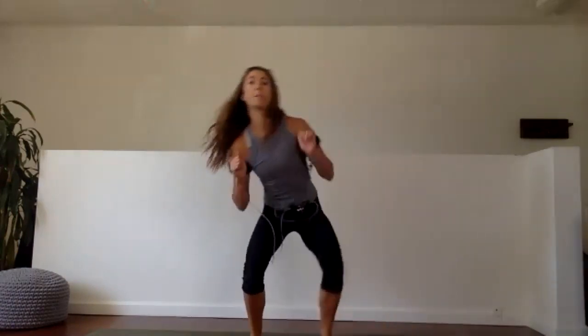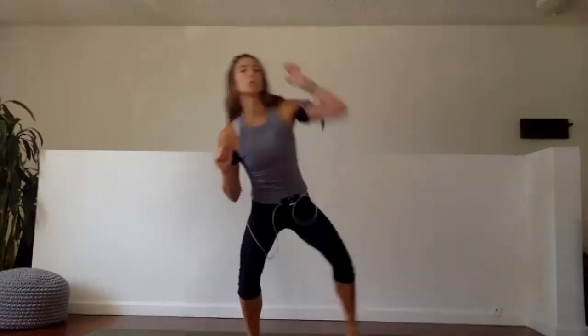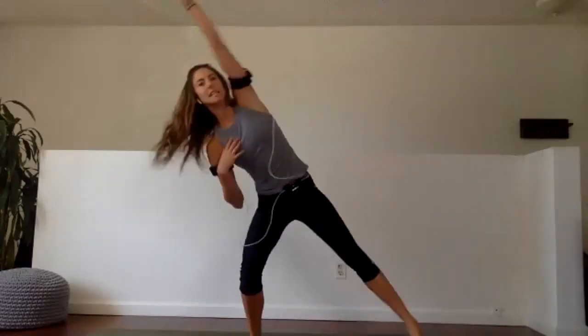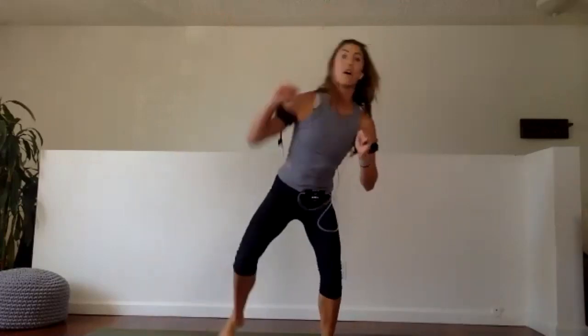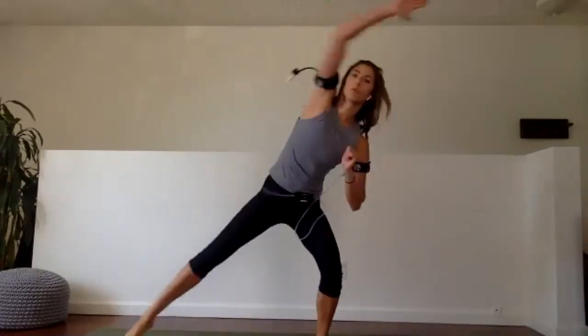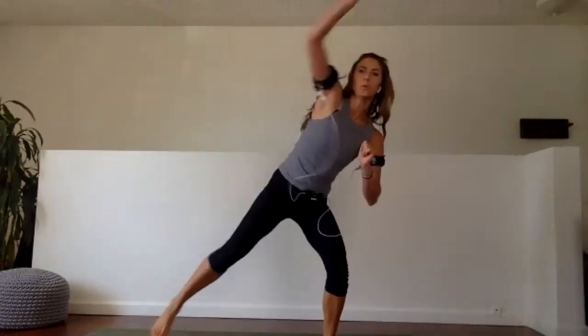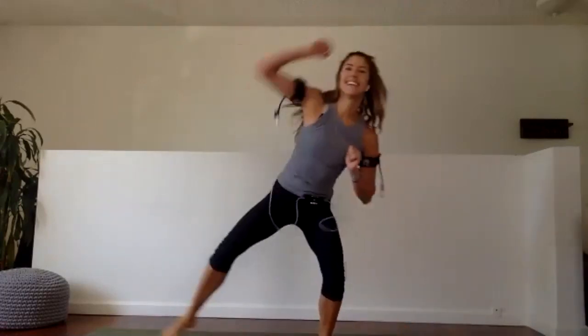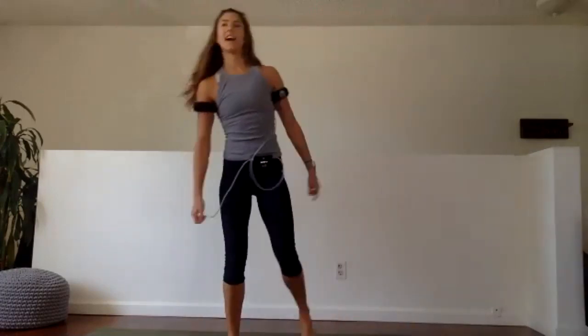Everyone get low — squat side reach. We reach, reach, reach. Getting lower the whole time. Step your toes out as far as you can. Peripheral heart action: I have as many limbs moving in directions away from my heart as I can, which causes the heart to push blood to those spaces, and our heart rate goes up — that's exactly what we want. Last ten — get lower. We have eight, seven, six, five, four, three, two, and one. Good job.